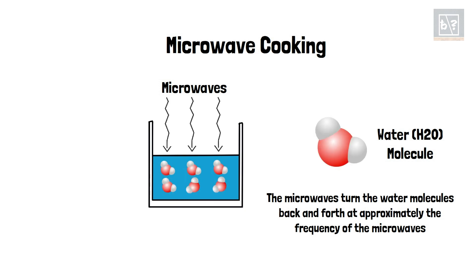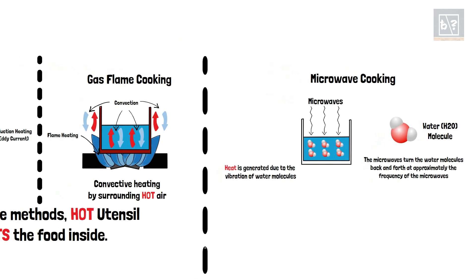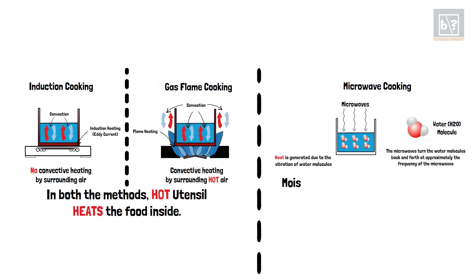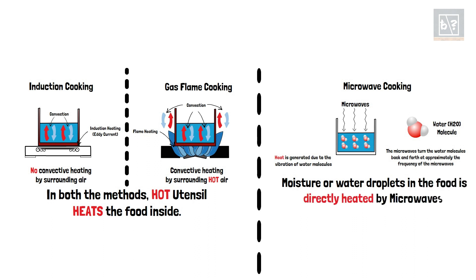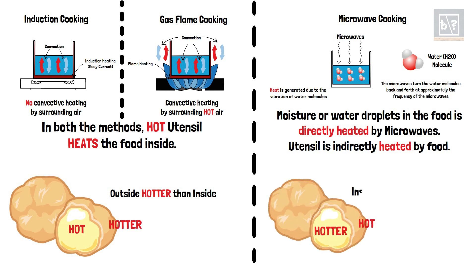Water molecules in food vibrate when the high-frequency microwave radiations fall on them. These high-frequency vibrations generate heat. This heat cooks the food kept inside a microwave oven. Thus, microwave heating heats up the food directly. This is why even a glass bowl can be used to heat food in a microwave oven. When we cook food in a microwave oven, the microwave radiations heat the moisture content in the food directly. Due to this uniform direct heating, the insides remain hotter than outside. This is the reason many delicacies cooked in a microwave oven appear warm outside but burn our tongue when we take a bite into them.